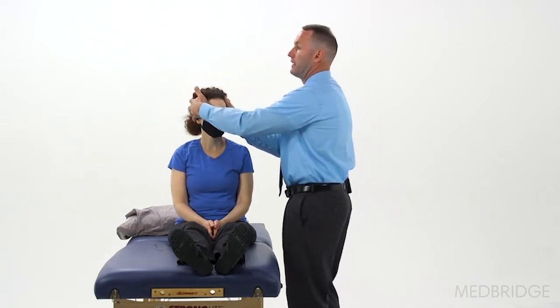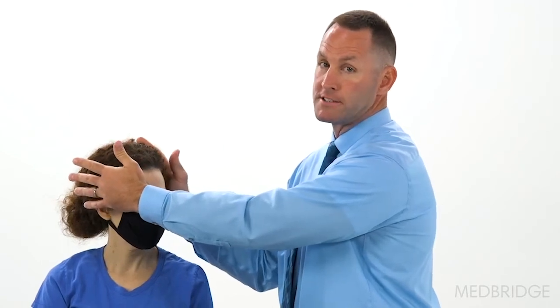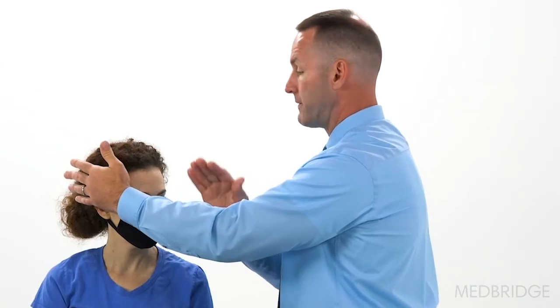Hand placement is still high on the skull. Turn the head 45 degrees to the left. For testing cupulolithiasis, loading is not important. Hold on to my forearm, Gretchen, and we're going to lie flat on your back.